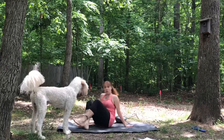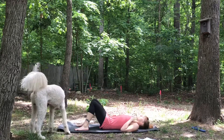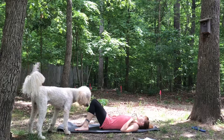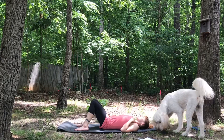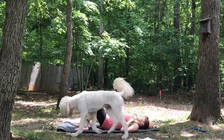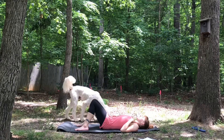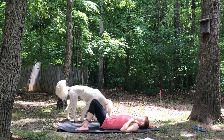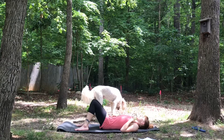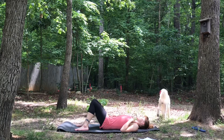To get started today, we'll begin in constructive rest, so just come down to your back. You can bring your right hand to your tummy, your left hand to your heart, and close your eyes. Use this moment to begin to tune into your breath, tune into your heartbeat, and just really anchor down into the present. If you'd like to set an intention for your practice today — something positive you can bring your mind back to in case it begins to wander — maybe something positive you can bring forward into the rest of your day.